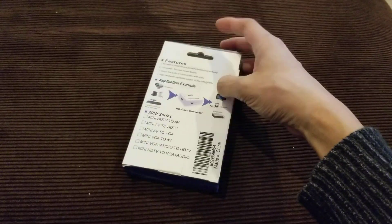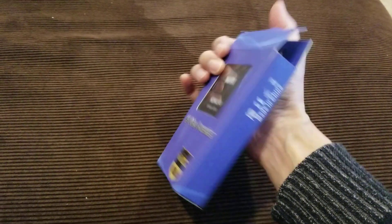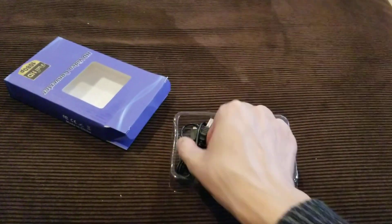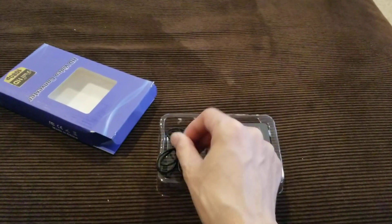This is the mini device itself. Pulling it out here — looks like it comes with a USB cable for power.